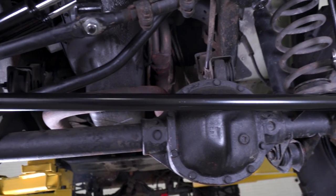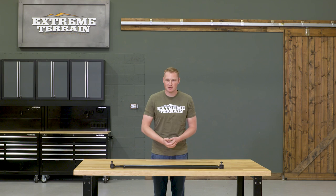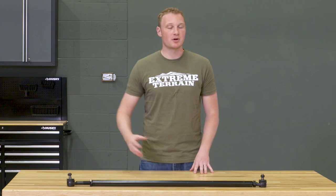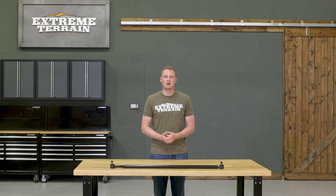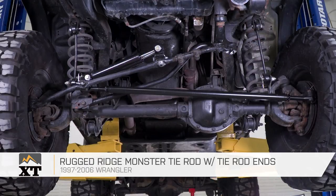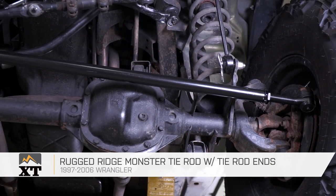This tie rod comes in at right around $145, and most of the other ones on the website are going to be of a similar price and a similar strength, so I think this is a pretty good buy if you're looking for something stronger than factory. That's my review of the Rugged Ridge Monster tie rod with tie rod ends, fitting your 1997 to 2006 TJ, which you can find right here at extremeterrain.com.